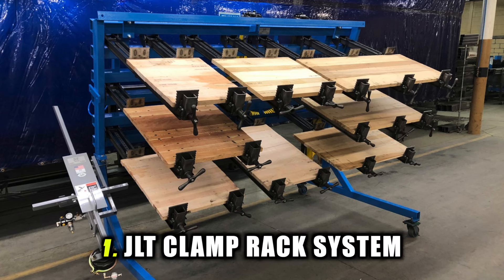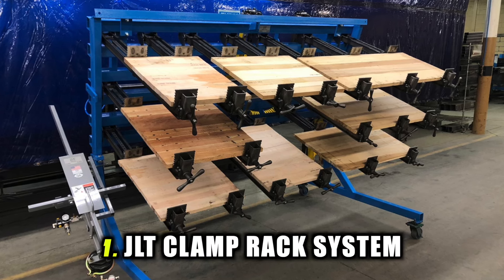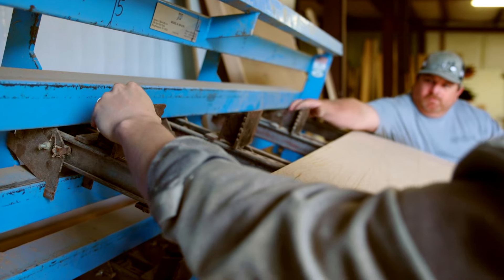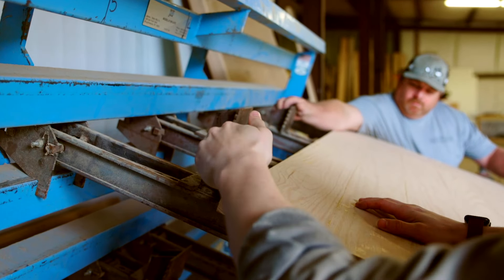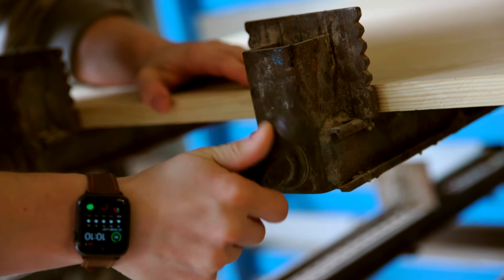The first one is a JLT clamp rack system. We'll show you here on the screen what that looks like. This thing is such an incredible tool — it allows you to get so much done so much faster from a clamping standpoint. But you really don't need to buy that.